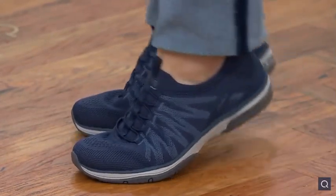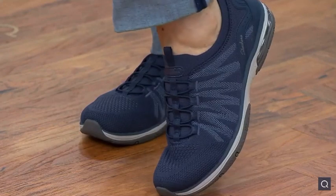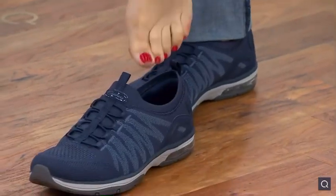You just pull this on — we give you the look of those laces, that bungee structure, but that's just to give it a little sporty edge. You don't have to fuss with those at all.